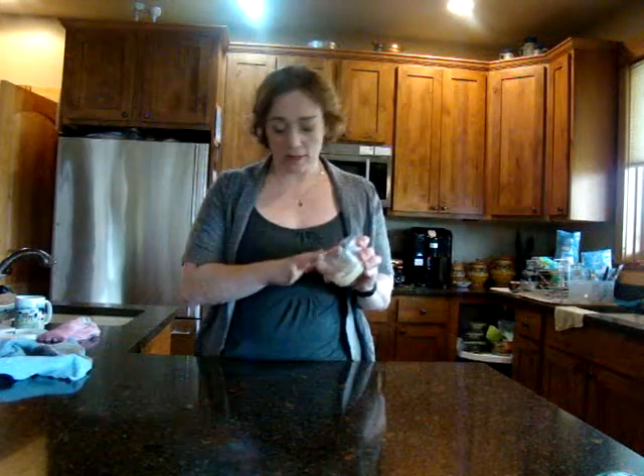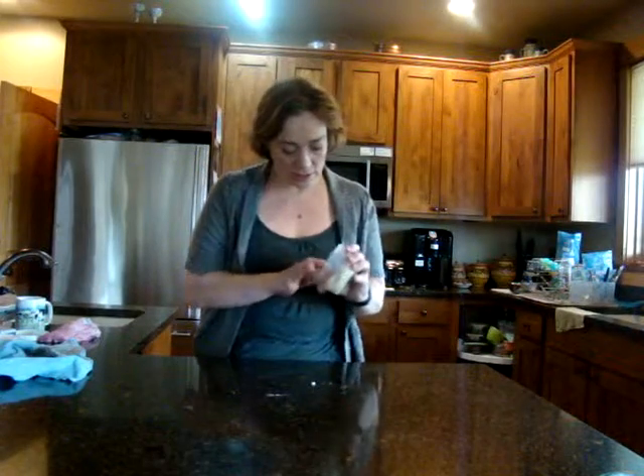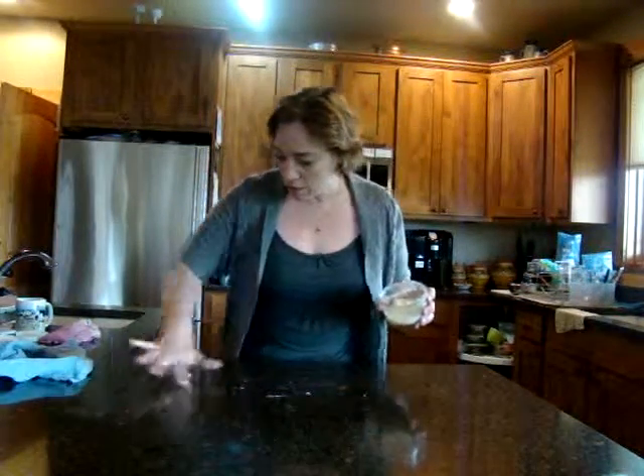So first, let's get the counter really dirty with some butter. This is butter smearing on here. It's a little hard from the fridge, but we are smearing it on, making it all dirty.